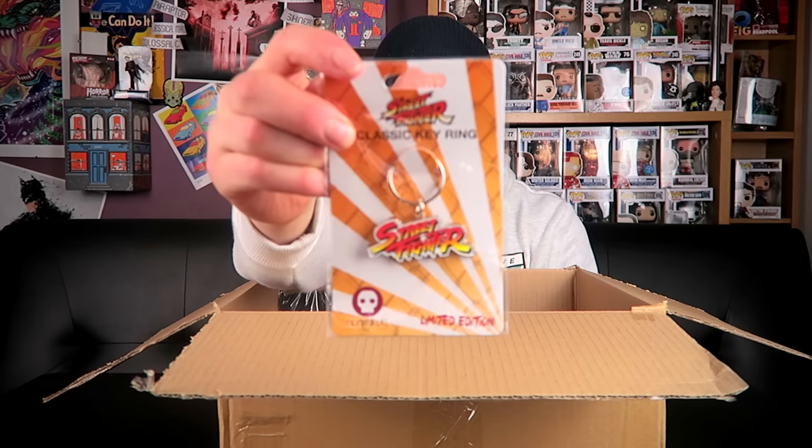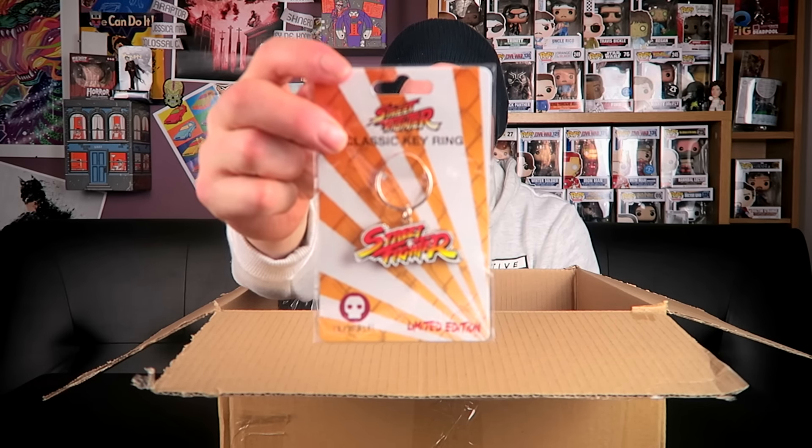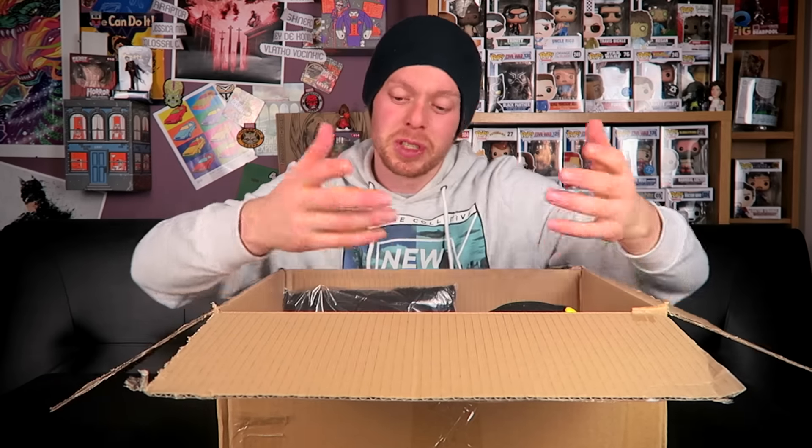Next item — another key ring. The packaging says: 'Losing keys is one thing, but losing respect — that's something horrible.' It's the Street Fighter logo key ring, a nice enough design. So two key rings in this box.